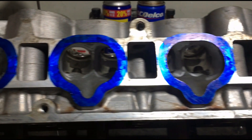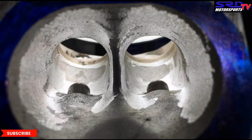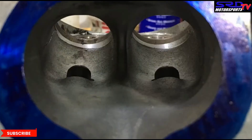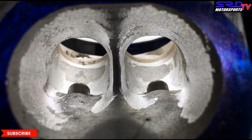Here we can see we've started shaping to the desired contours we're shooting for — better airspeed and torque generation. We'll do something that hasn't been done before: go back and forth with pictures of the stock and the carbide cut so you can visualize and understand it better than just words.